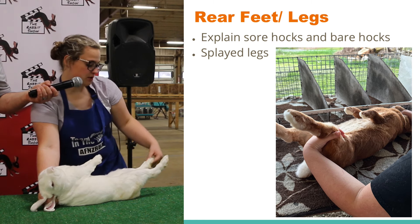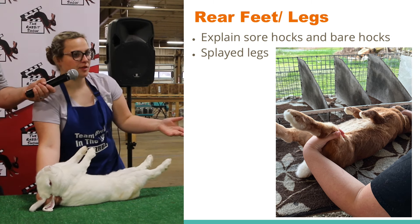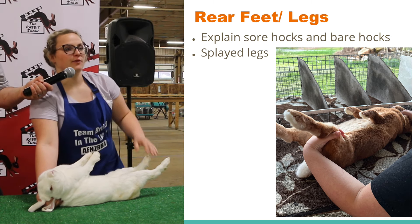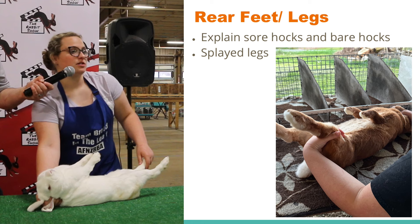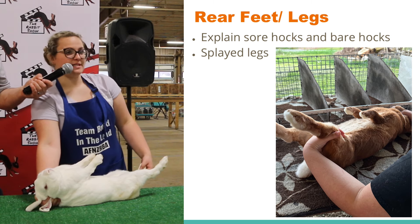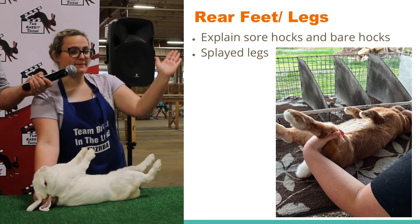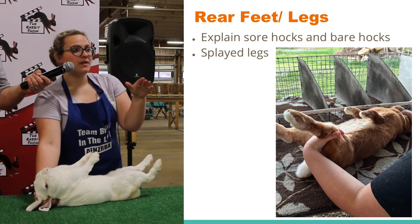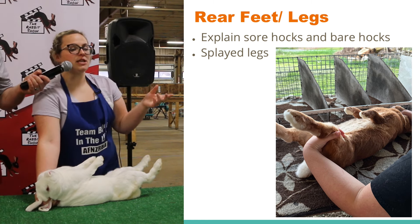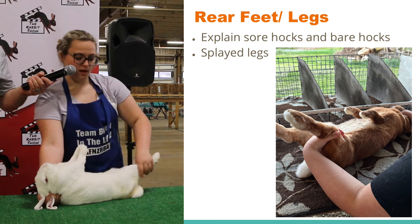You can look for any extra or missing toes or toenails. You can look for bare hocks, which just goes along with checking their pads — that's when they hop on the wire and the pads on their foot wear off and their foot becomes bare. And then you can also look for sore hocks, which starts out as bare hocks and then continues to develop. You can look for out-toes, when the feet are pointing outward, and pigeon toes, when the feet are pointing inward. And you can look for any splayed or spraddle legs, which is when the muscling or tissue of the leg is misformed.